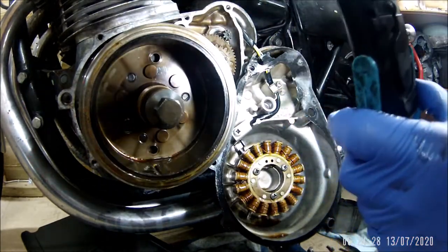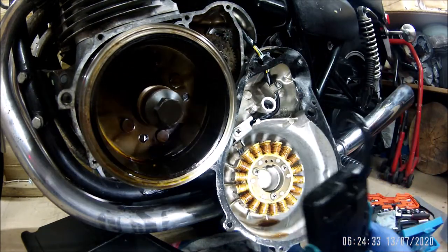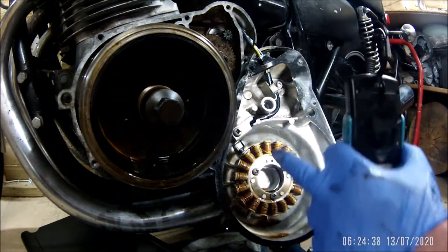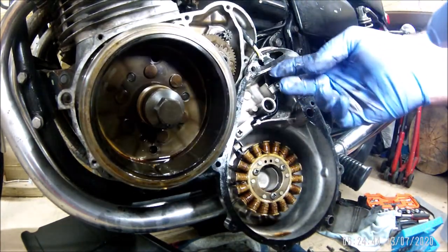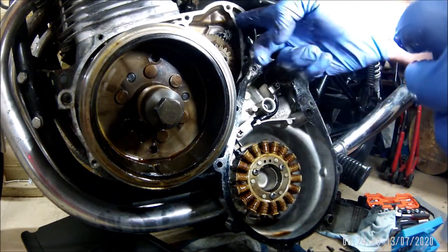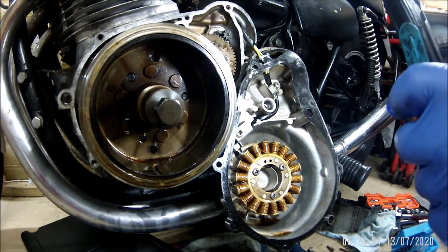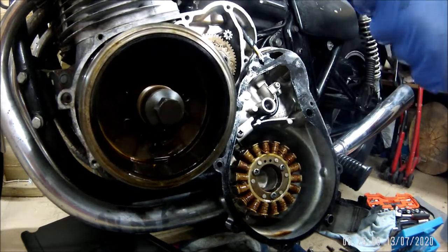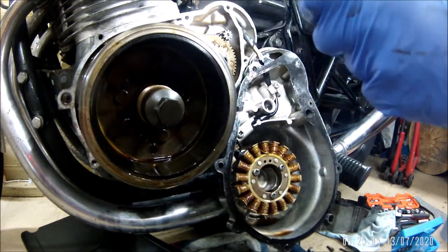With regard to the cable - to get the new gasket on would ultimately mean disconnecting it somewhere, because it needs to go through there and then through there. So it has to pass through this hole on the gasket, and it's not like we can cut that because it needs to seal it by the looks of it. So I need to trace this wire back to where I can unplug it.